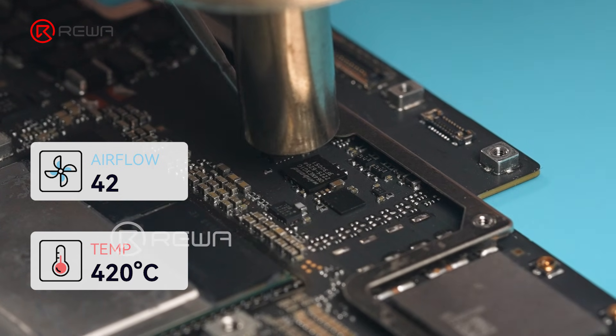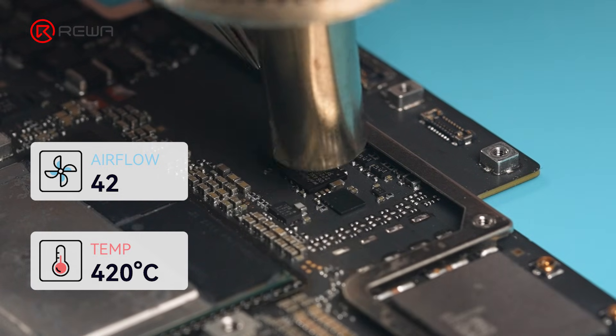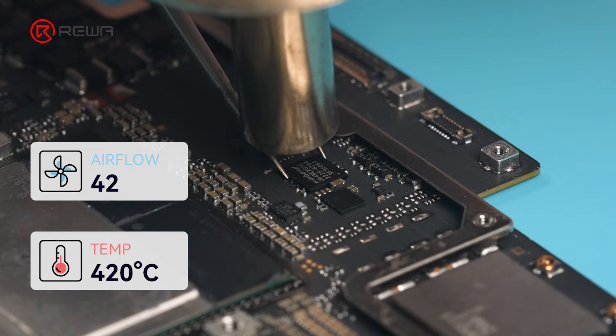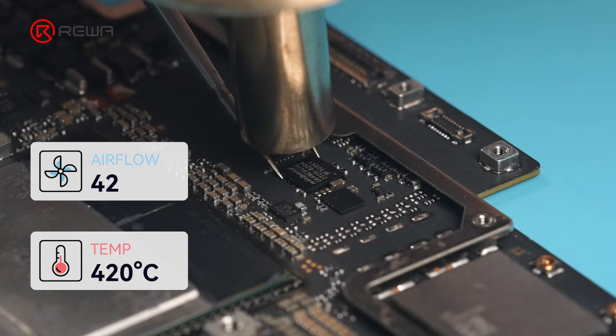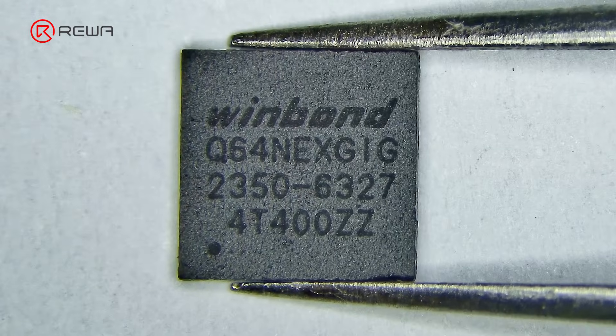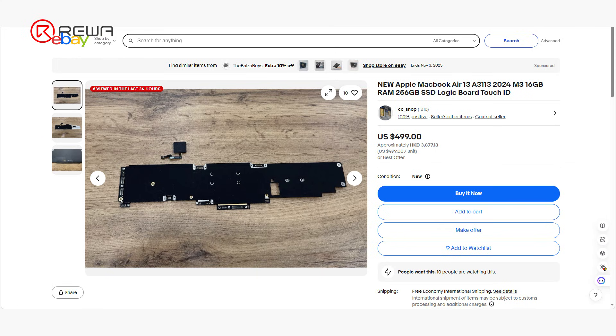We'll start with the ROM chip. Use a hot air gun to soften the factory high-temperature solder around the chip, then carefully lift it with tweezers. Previously, the only way to confirm was by replacing the ROM chip. This ROM chip with data is rarely available on the market — normally you'd have to spend around $500 to buy a donor motherboard, pull its ROM chip, and then reprogram it for testing.